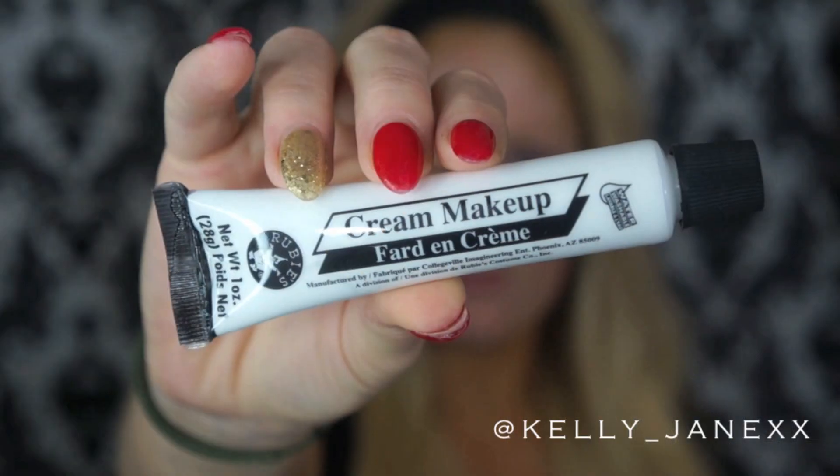Hi my loves! For this tutorial I wanted to do kind of a sexy, girly skeleton tutorial as opposed to all of the scary ones I usually see here on YouTube.